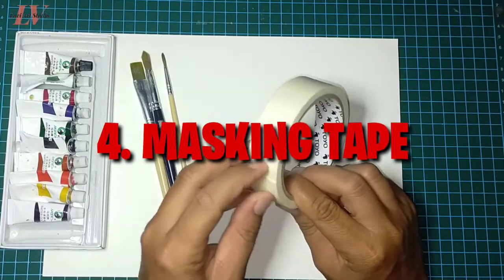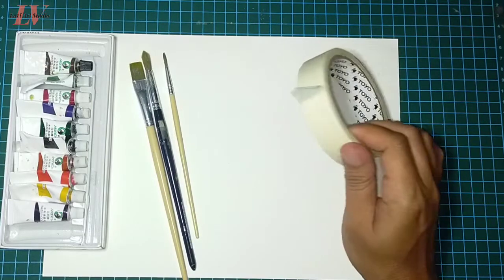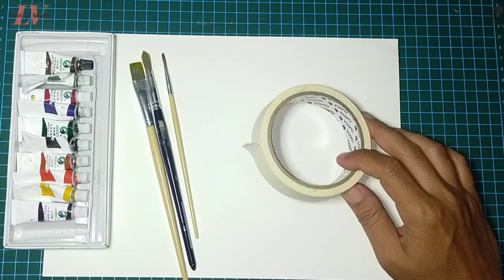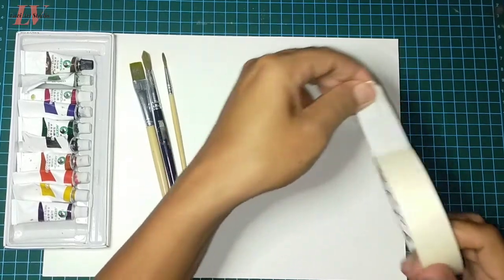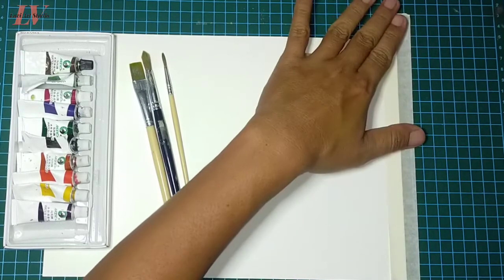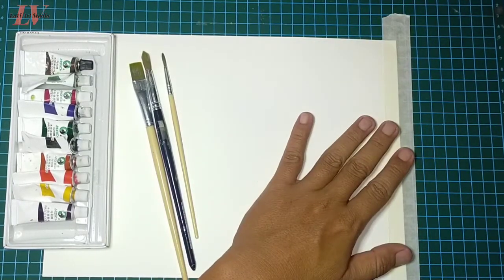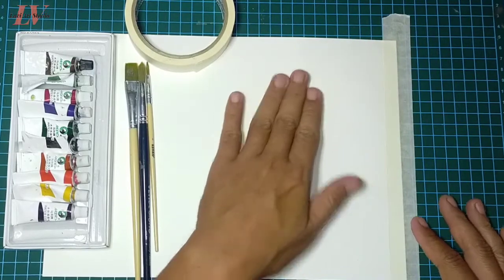Peralatan selanjutnya yang kita butuhkan dalam melukis cat air yaitu masking tape. Kalau yang ini adalah bahan material yang sifatnya opsional, alias pilihan, suka-suka yang melukis. Masking tape bisa penting bisa juga tidak. Media ini digunakan untuk menjaga kertas agar tetap rata saat proses melukis, biasanya untuk menempelkan kertas cat air pada suatu bidang. Caranya dengan mengaplikasikannya pada bagian pinggir atau luar kertas dan ditempelkan pada bidang di bawahnya, sehingga bisa meminimalisir kertas menjadi keriting saat lukisan sudah kering.